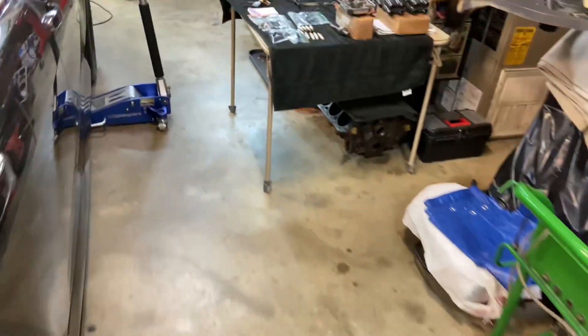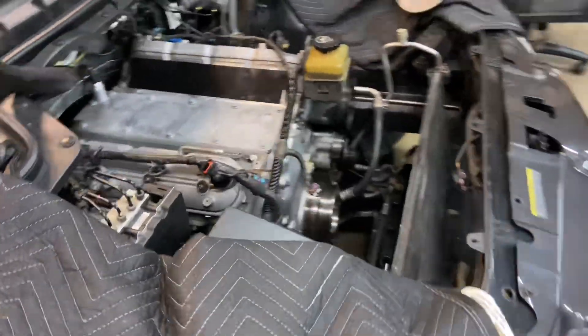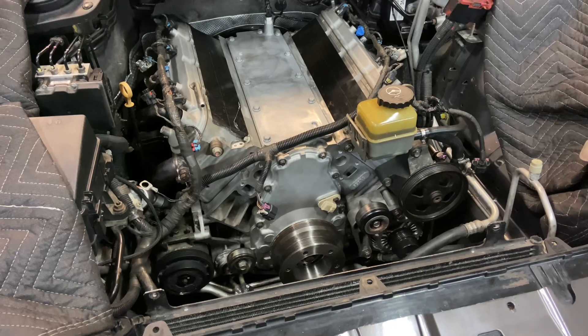Got that lobe on the cam good. So I ended up just buying another stock bottom end 6.2 and I found a used cam just like I had — the Dominator Pro — so just putting it back with the same setup.